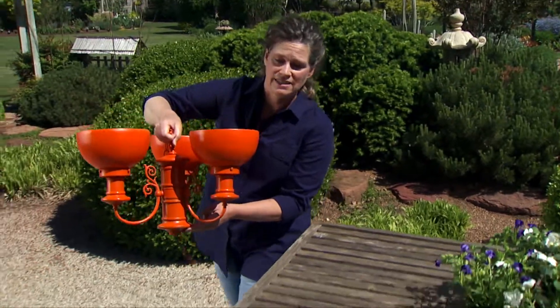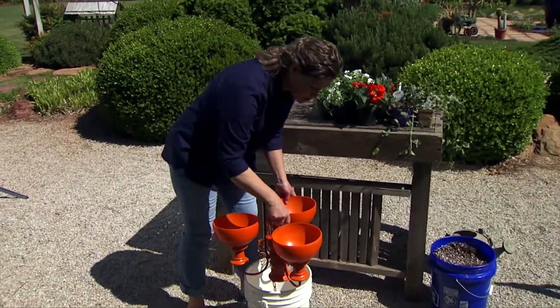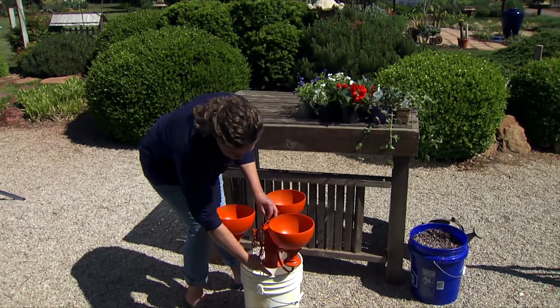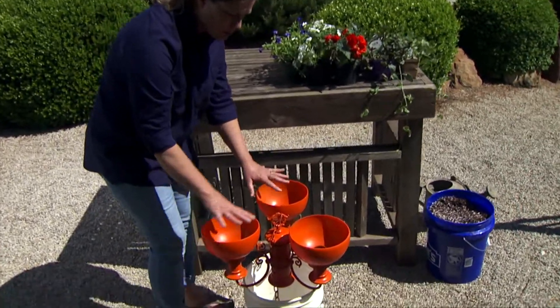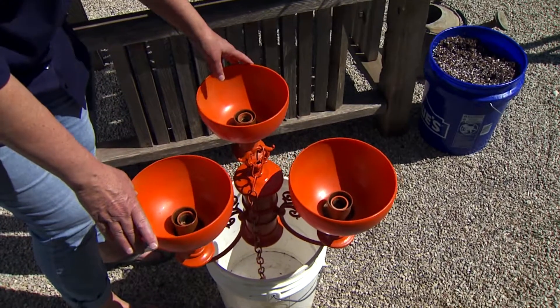Something very handy when you do this is a five-gallon bucket, because when you paint it you can set the fixture on there and see how it sits much better. Also, when you go to plant into it, the five-gallon bucket holds it upright so you can plant into it easily.